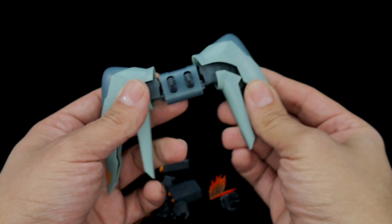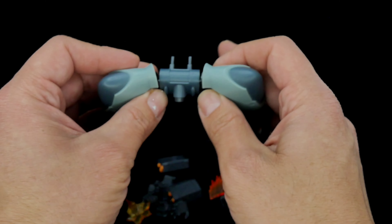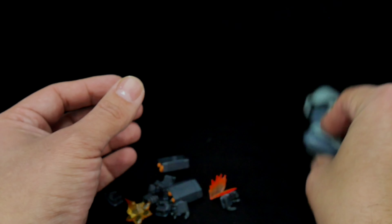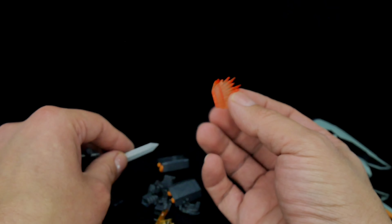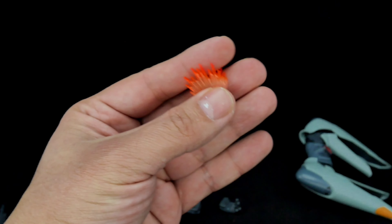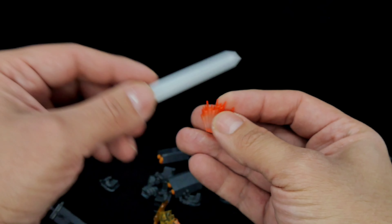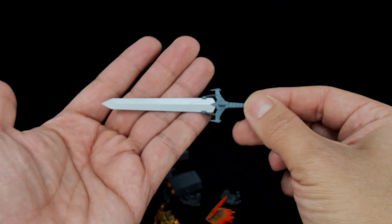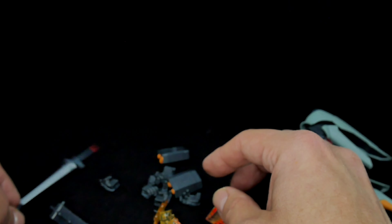This thing comes with a buttload of accessories. The back part — the jetpack — is technically its own separate piece, so it counts as an extra accessory. It also comes with some cool see-through plastic sword effects, which I really like. The sword itself is not bad — it's really cool — though mine has a little bit of paint slush on it.